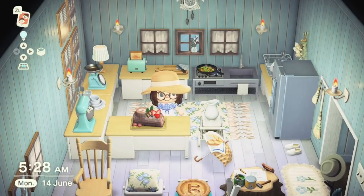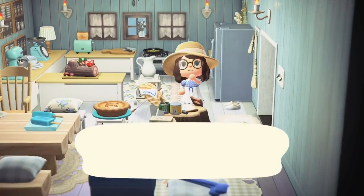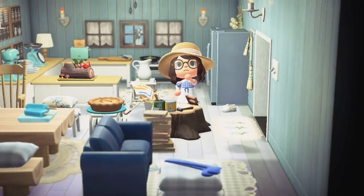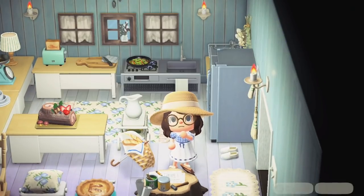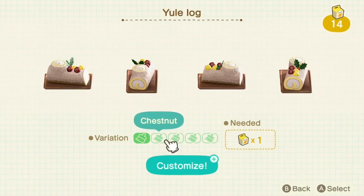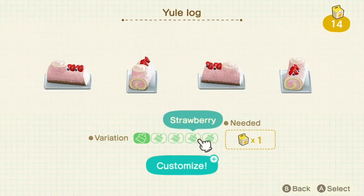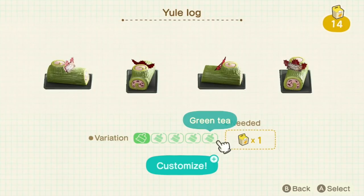For number 31 we have the Yule Log. This was an item obtained from Nintendo after downloading the 1.6 update. There are five variations: the chocolate one which is probably the most traditional, the chestnut, the whipped cream topping with strawberries, then a strawberry one with some blueberries, and a green tea one.